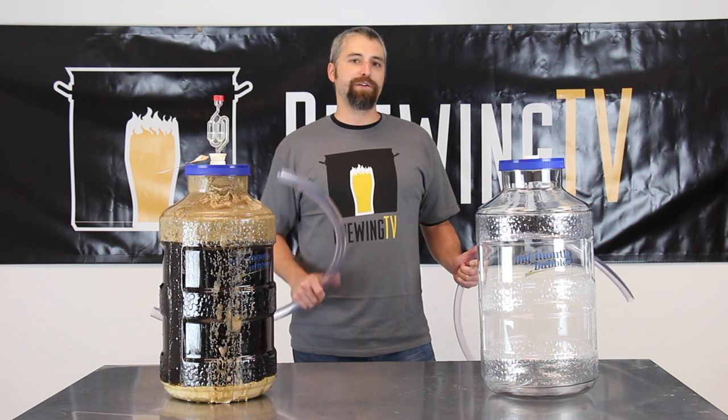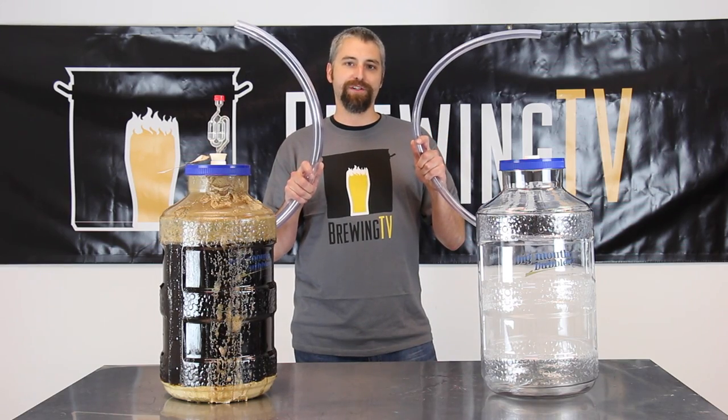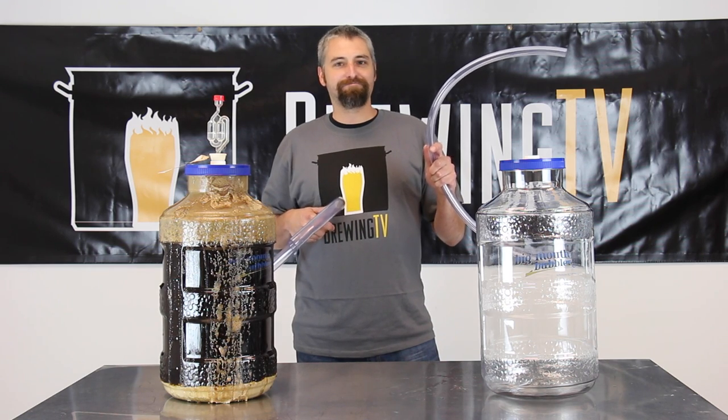So do your ceiling, your floor, and yourself a big favor by using your blow-off tubes for the first few days of fermentation. You guys want to help me clean this thing? Worth a shot.